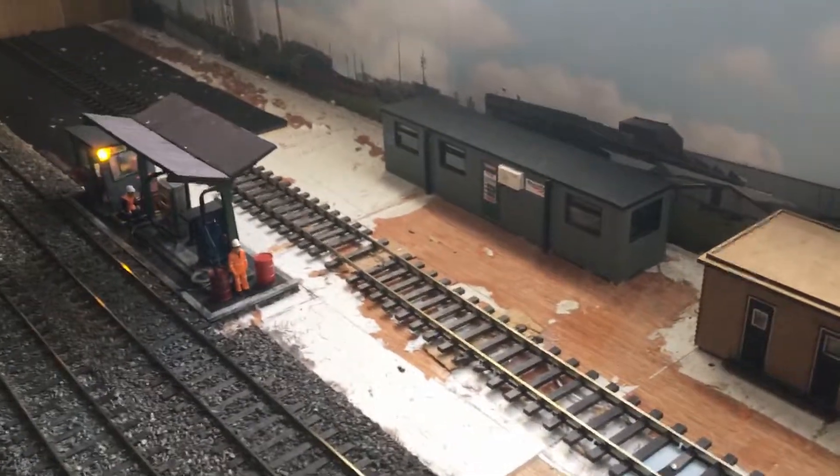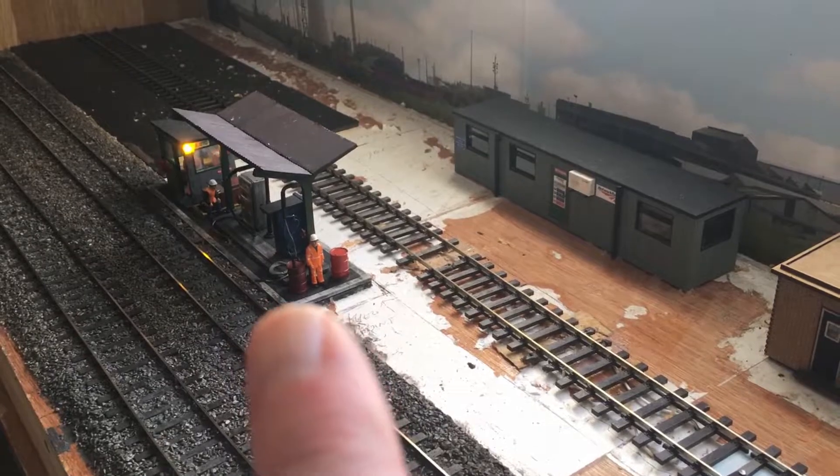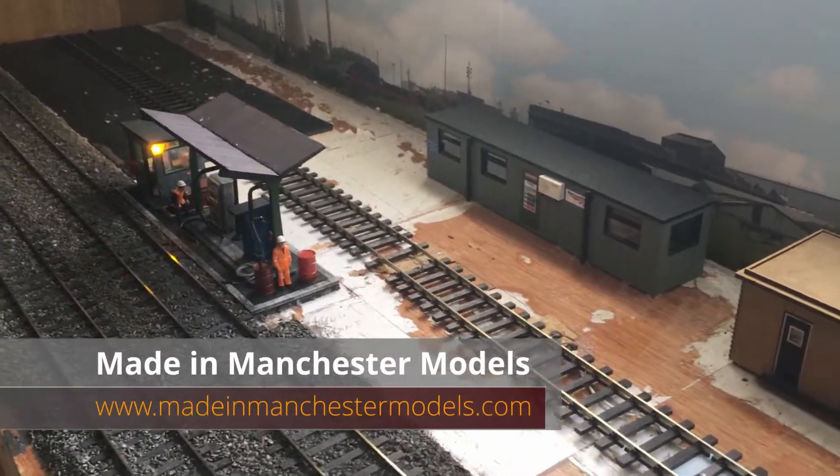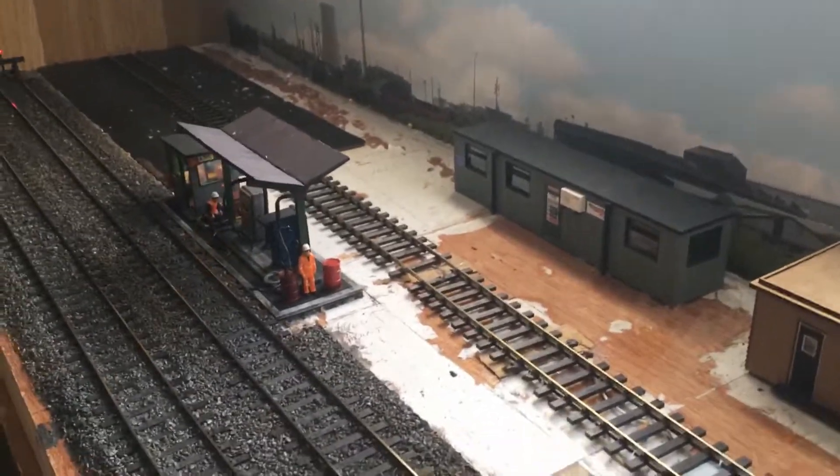We've also got new additions - these two features: the fuel point and the porter cabin. They are from Manchester Models - sorry, made in Manchester Models.